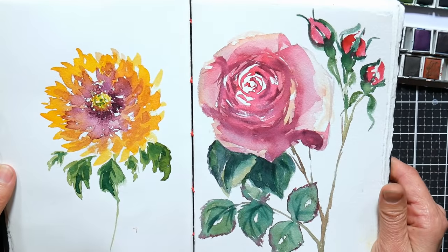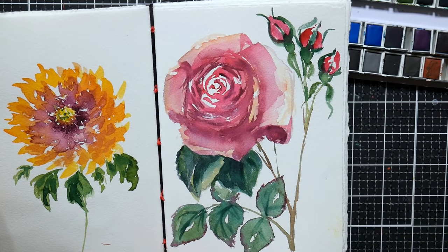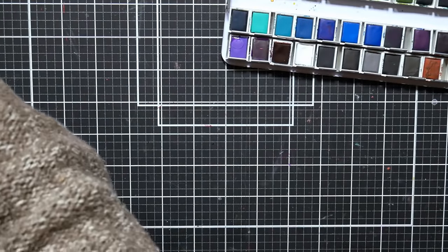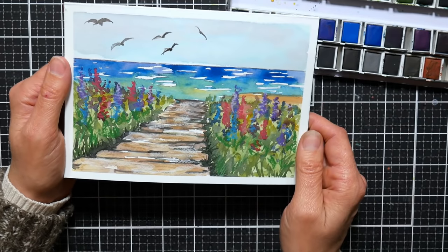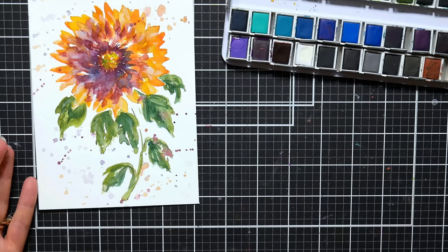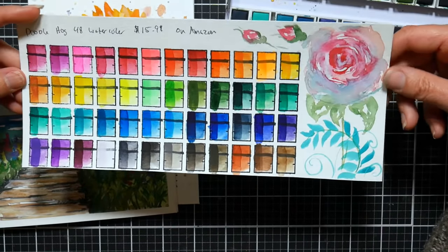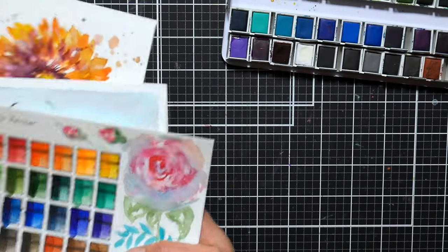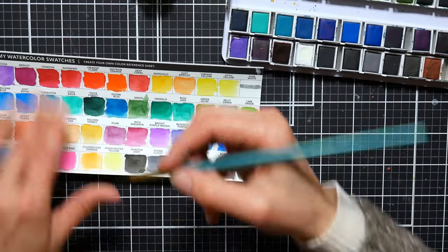Just doodling around on my watercolor paper, I did these flowers — the tutorial for that is up on my YouTube channel. I've done roses before, that's just kind of a go-to. I did notice with lots of layering and lots of paint, you might get a little bit of a chalky haze, but it's not bad — definitely not for the price. I'm not going to have super high expectations for something I paid $16 for, for 48 colors — that's 33 cents a pan. This little seascape was fun; I thought it was very easy to use.